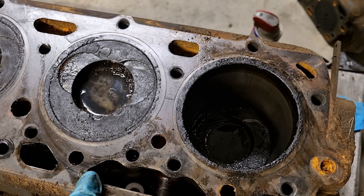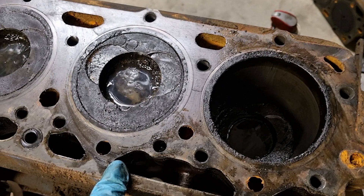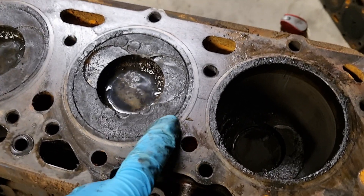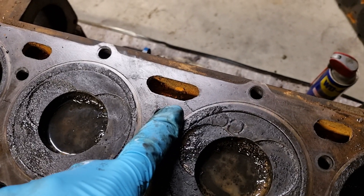Alright, after the last video where we took the head off and pulled back the copper gasket, it has revealed some horrors. Crack, cracked, cracked.